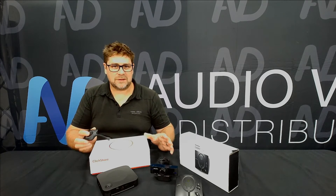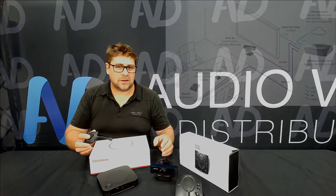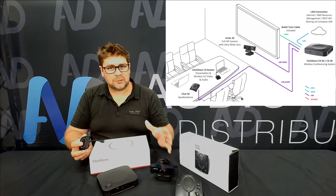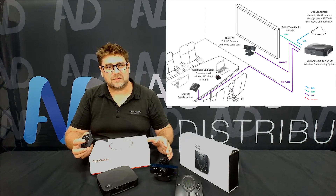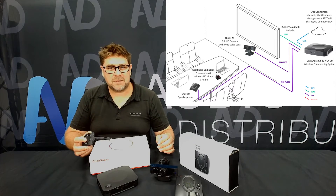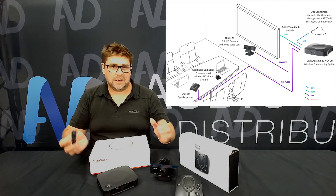There are a whole range of features available within this type of combination in our package deals. Here's a wiring diagram of how it all goes together — it is quite simple. All your peripherals are connected to the ClickShare CX unit, an HDMI cable runs to the display, and you use the ClickShare button in your own laptop on any platform, giving you a full wireless video conferencing solution.